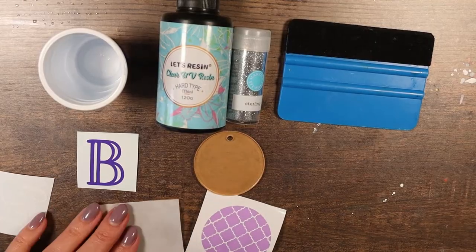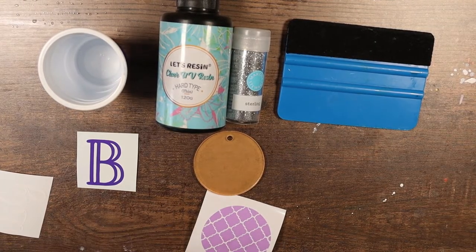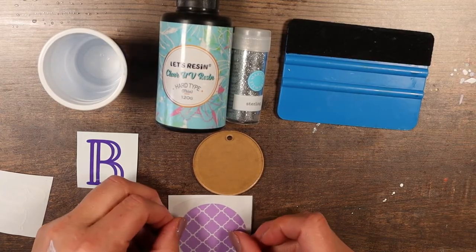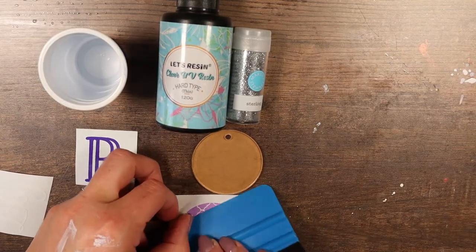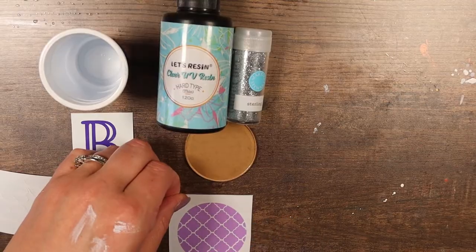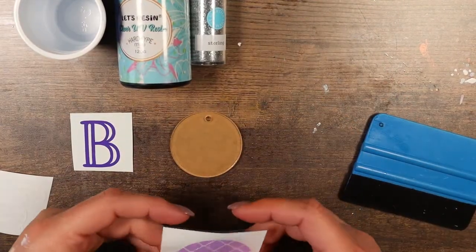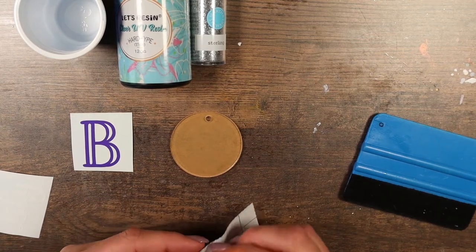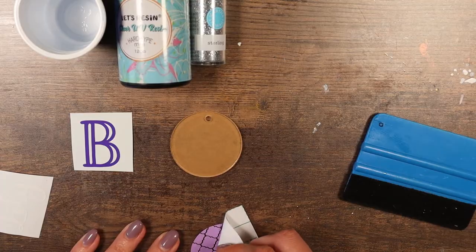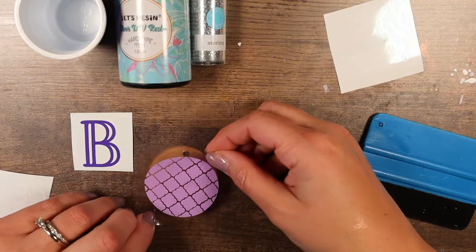There we go. Like I mentioned, I did overcut this piece, so we're just going to add it like normal. Take the transfer paper and give it a really good burnishing. I was having so many problems with this Oracle transfer paper — it's just not strong enough for the Cricut vinyl — but this stuff worked beautifully.